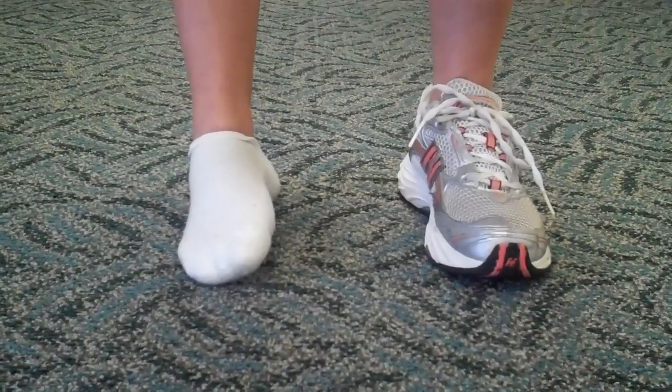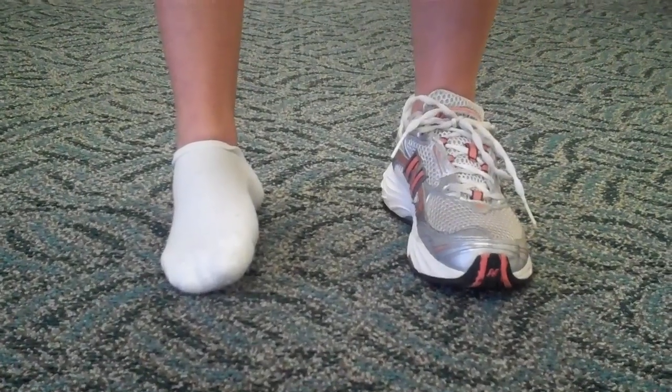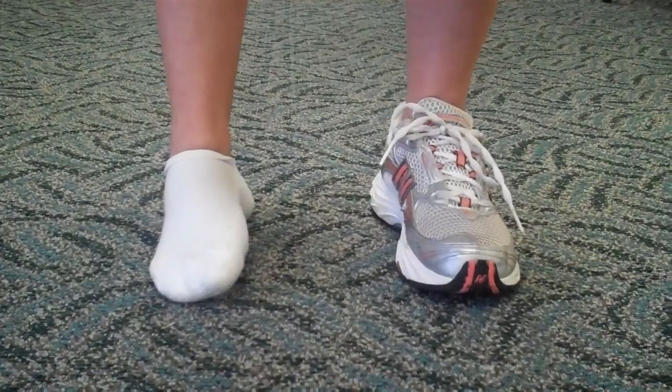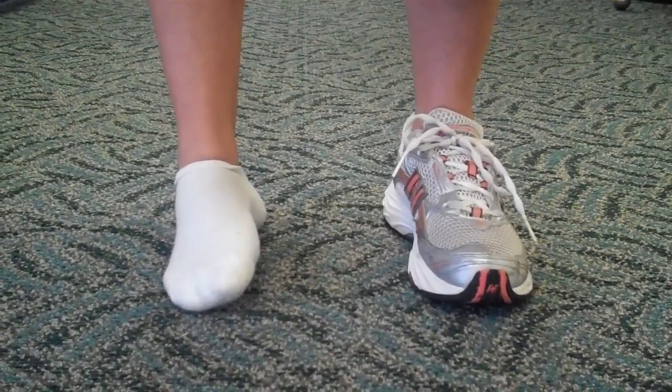Correction involves the proper shoe selection, the proper insert selection, power lacing, and strengthening exercises of the perineal tendons. Thank you very much.